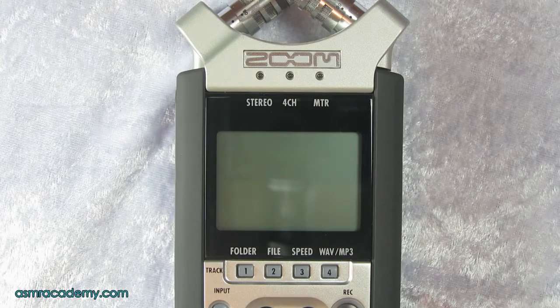In this video I'm going to take you through how to make a stereo recording using the Zoom H4n, from the absolute start to finish without missing anything out.